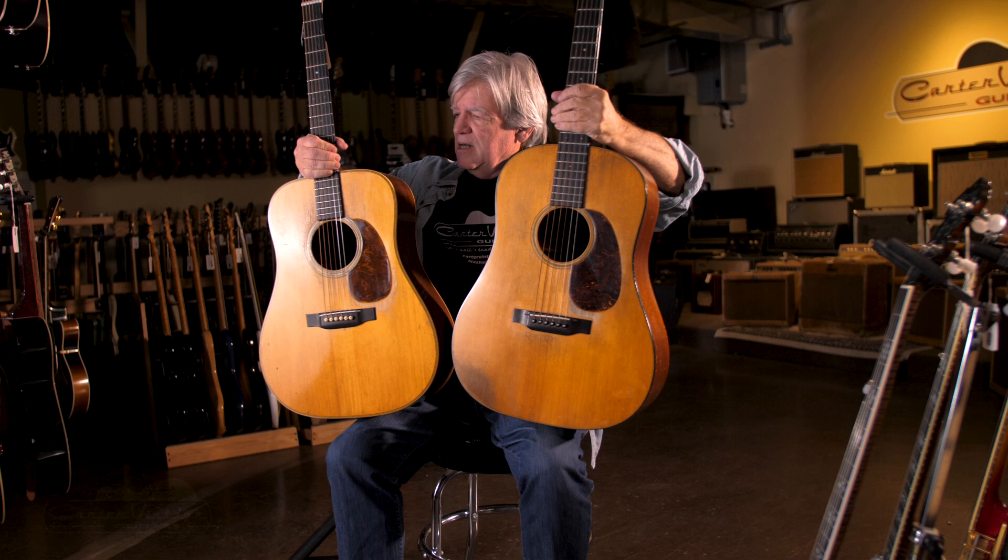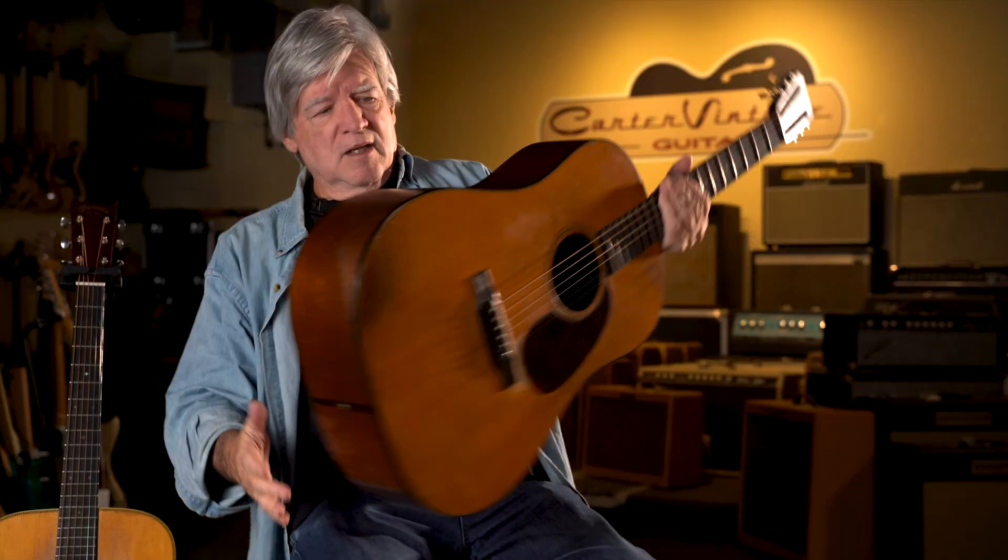This is a 14-fret guitar from 1940, and you can see the difference in the body shapes. The dimensions are close. The bridge distance from the end is a little bit different, but basically, Martin changed the dreadnought style to what we know today.